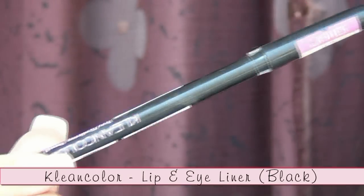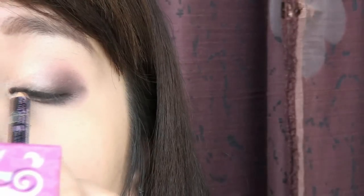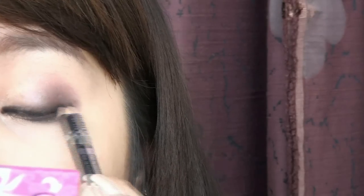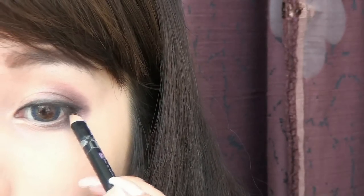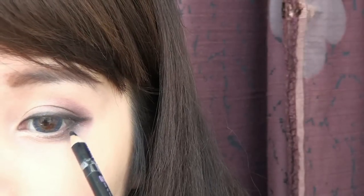Next, use a black pencil liner. I'm using a pencil liner because I want the line to look more smoky and less harsh. Line your eyes like you normally would, and also line the waterline on the bottom.